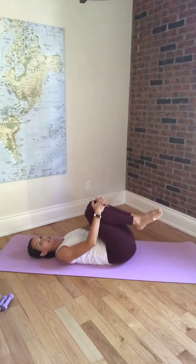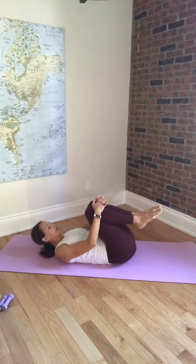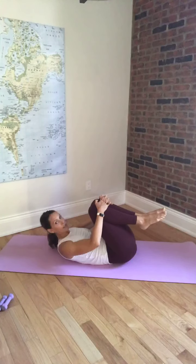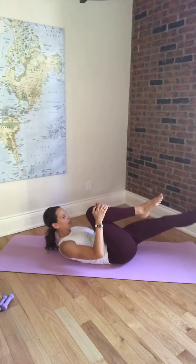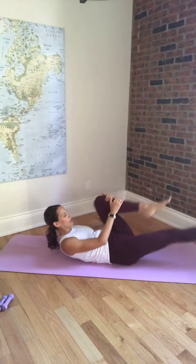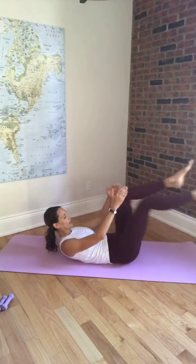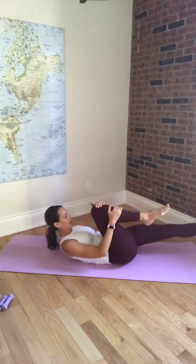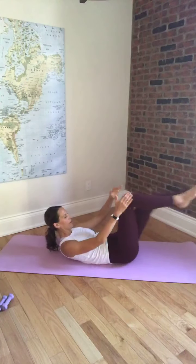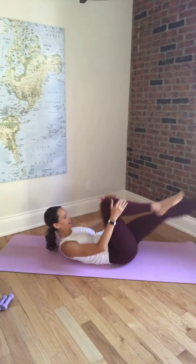We're going to curl up to the tips of our shoulder blades and go into our single leg stretch. We're going to do the full version today — you can bring your head down onto the mat if you need to. We're going to pull one knee in towards you as the other leg goes out straight, and switch. You can inhale for 2 and exhale for 2. Three more sets.